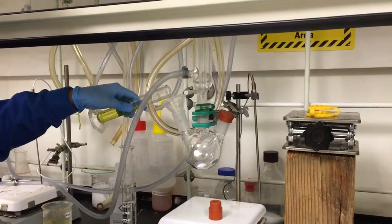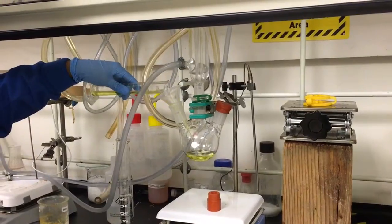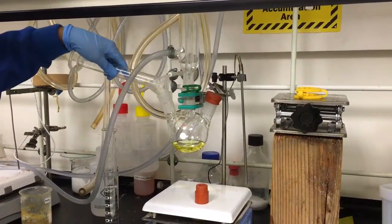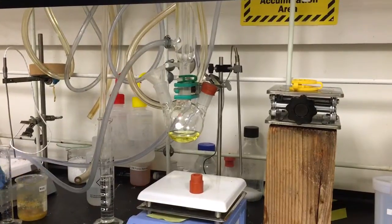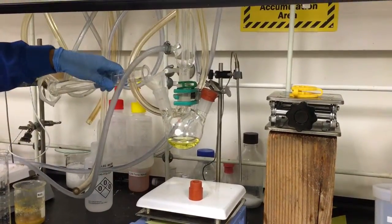Okay, so this is the initial addition. There's the vinyl benzoyl fluoride and triamolini.